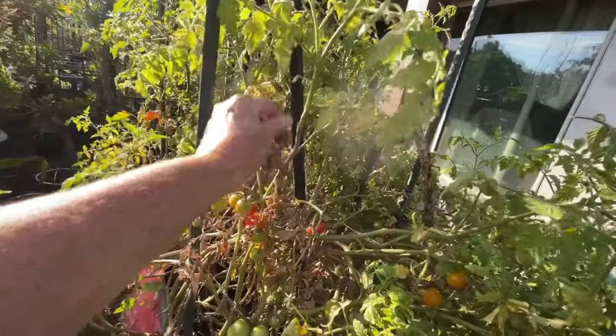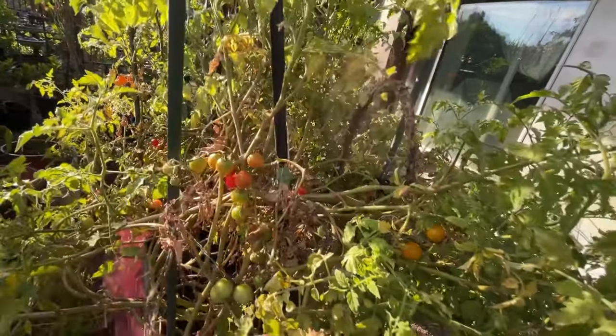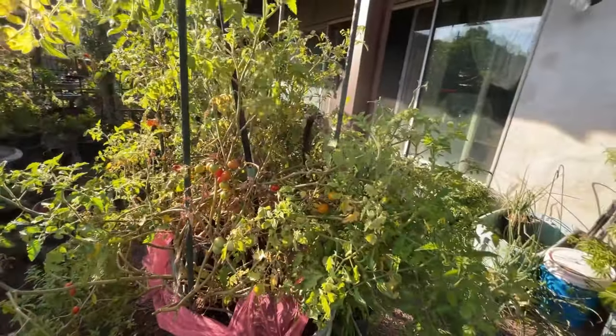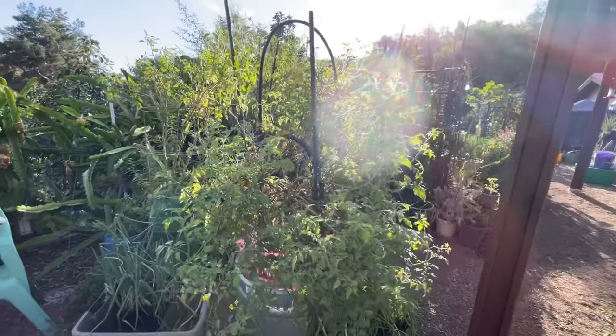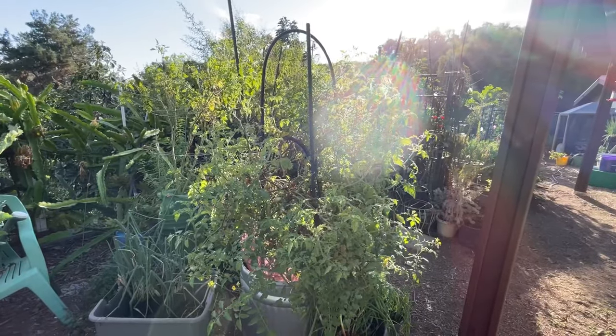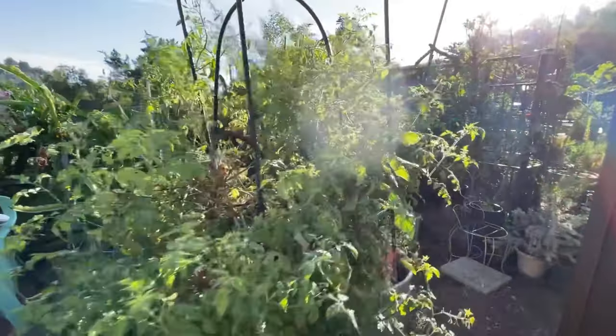This plant does need some good grooming. I'm going to come back and do this. The reason I'm in a hurry to get this done so you can see it is I'm having a birthday party here this weekend. And when the kids come, there's usually no tomatoes left.